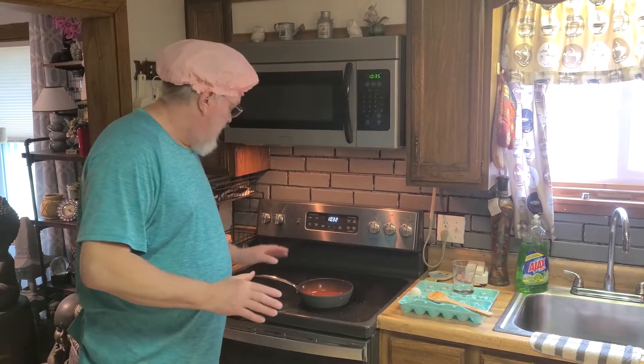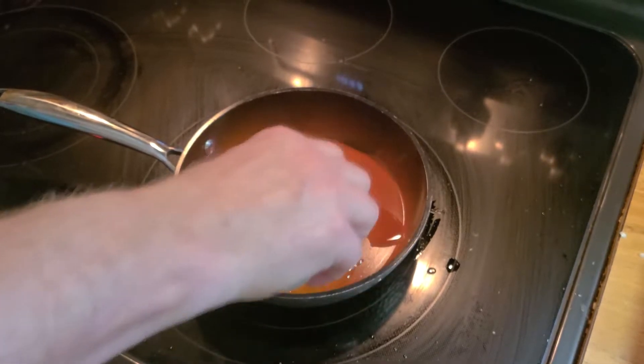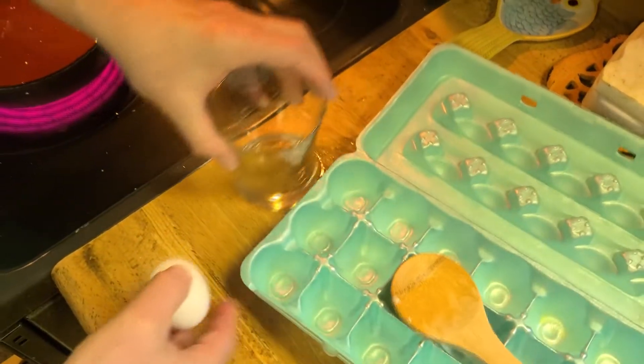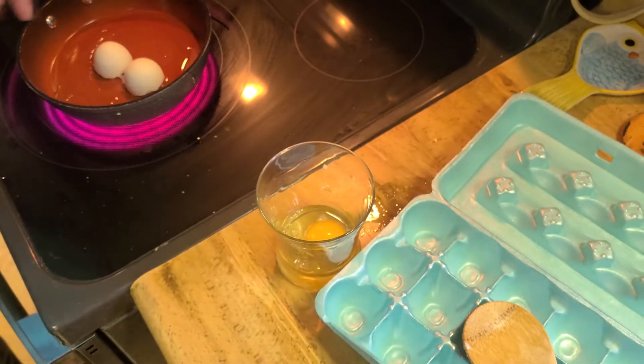Chef Pauly D here. Egg shell sandwich today. So we're going to start with a pan, put a little oil in there. I'm going to use one egg for this sandwich. Crack my egg, put it in the pan.